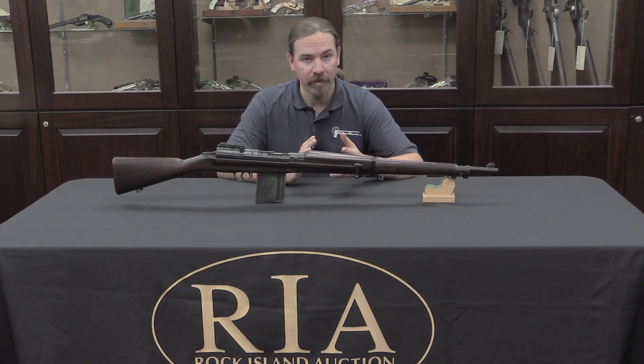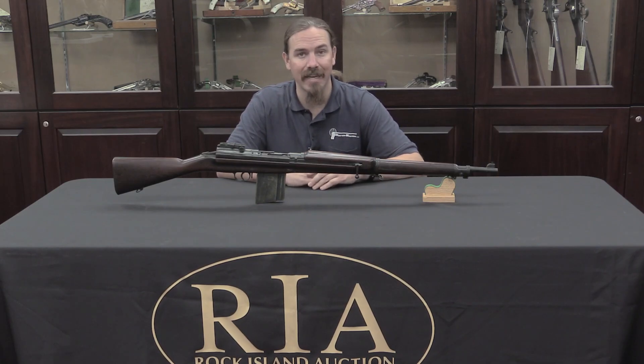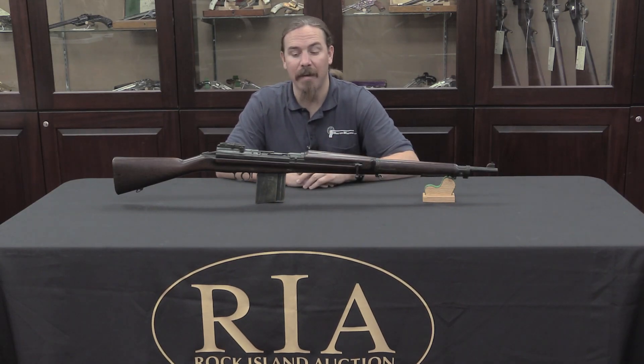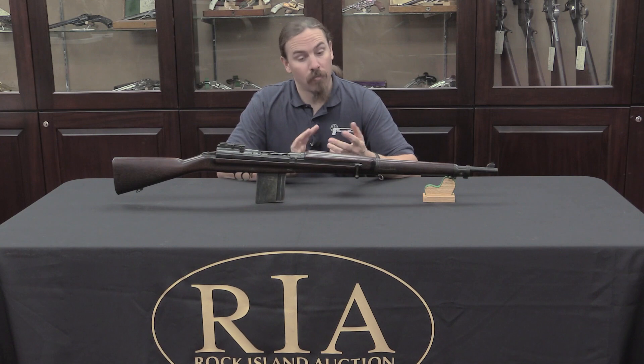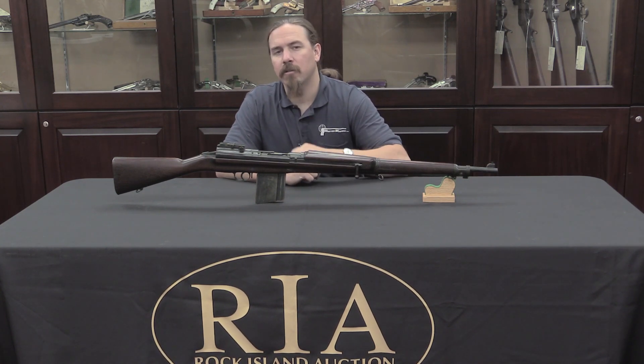Every military pretty much everywhere always wanted some way to convert their old guns into new guns, as a cost-saving measure. These guys didn't have unlimited money, and so they always wanted a way to take existing guns and just add a couple parts to turn it into a self-loader or a magazine rifle. This occasionally worked — the US Trapdoor Springfield is a good example — but it pretty much always turned out that the cost of conversion ended up being the same as a new rifle built from the ground up, and those were always a lot better.